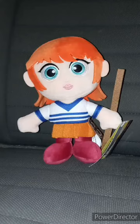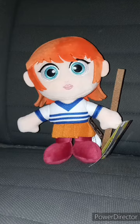Y'all know that clip I filmed, like, yesterday? I filmed that at 10 or 11 o'clock in the morning yesterday, and guess what? I didn't know Walmart had these plushies in — that's based on the Netflix One Piece show.